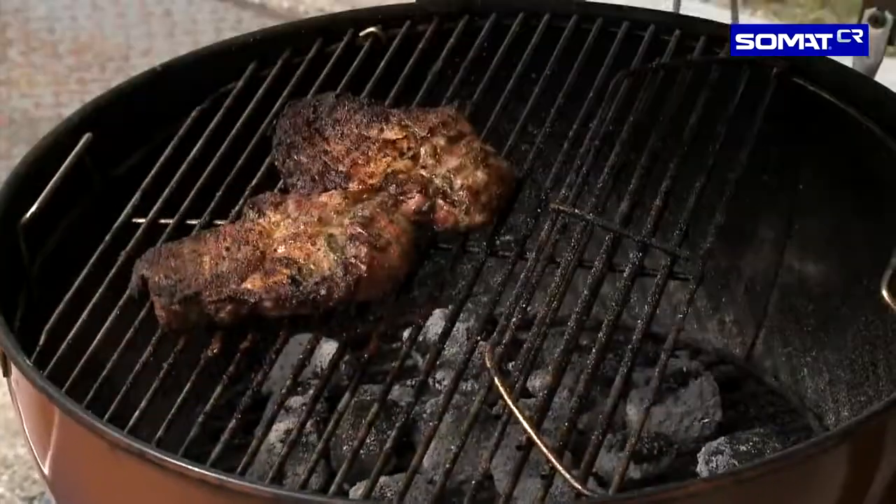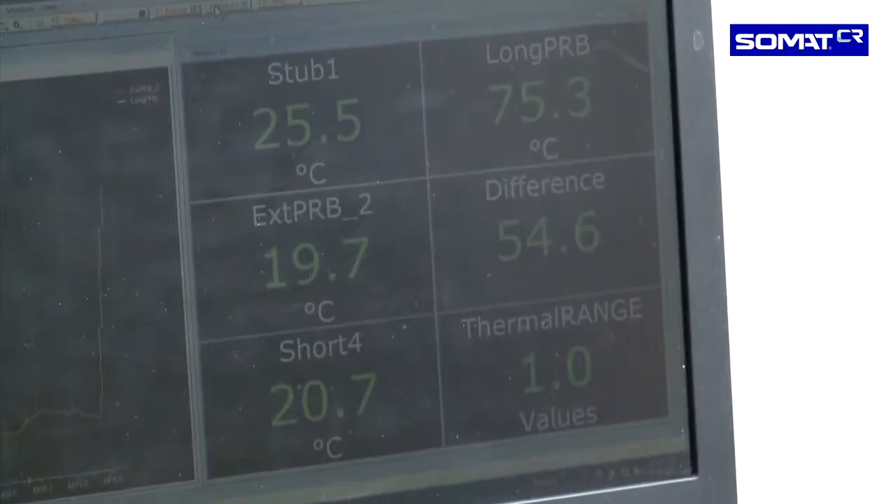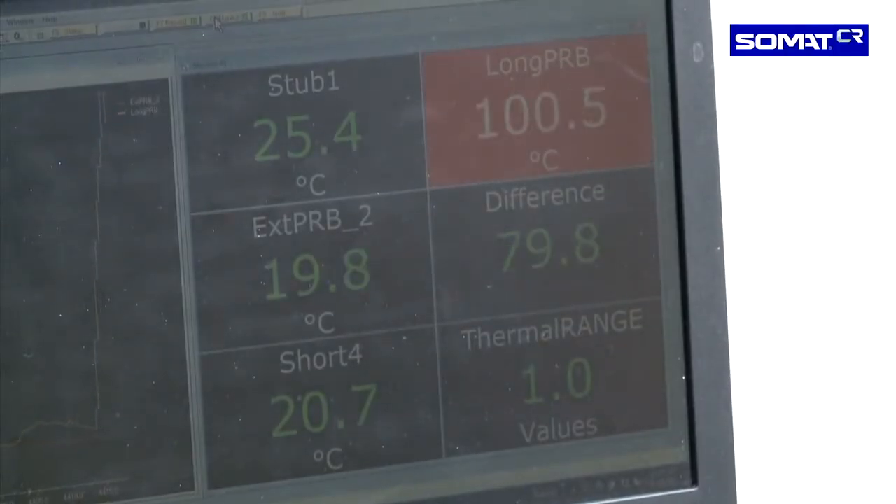This one is set to K-types, so here I've actually set this one with an alarm so I can measure the temperature of my stakes. By simply placing the thermocouple onto the stake, I can actually see if my stake is ready.